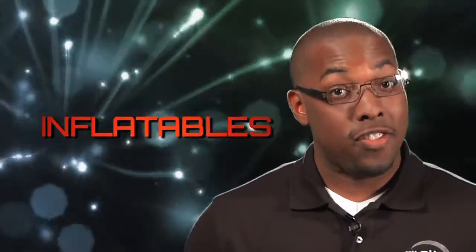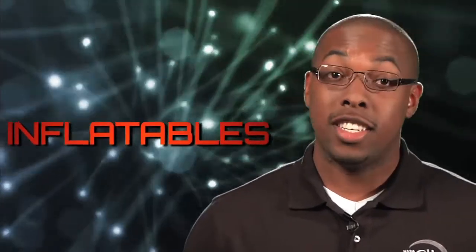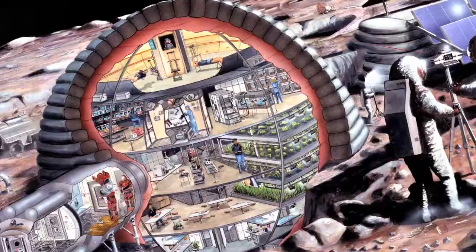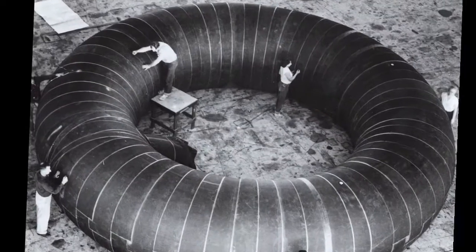Inflatables aren't a new thing. In fact, you've probably played with inflatables a lot as a kid, because in essence, this is an inflatable. And inflatables aren't even a new concept for NASA and space travel in general. As far back as 1961, concepts for inflatable space stations were being developed. Now, NASA's working on inflatables in the form of heat shields.